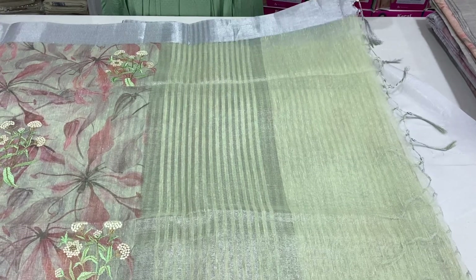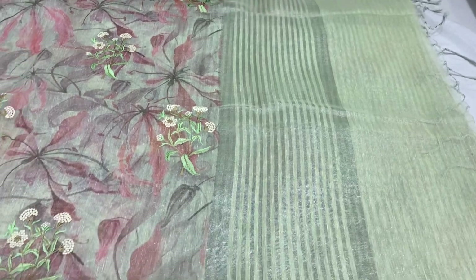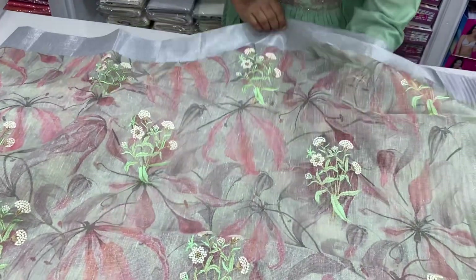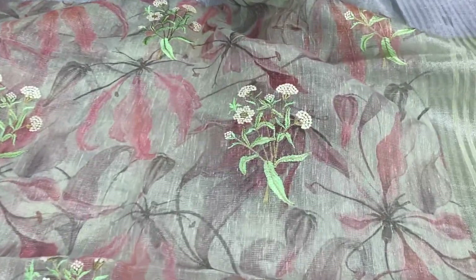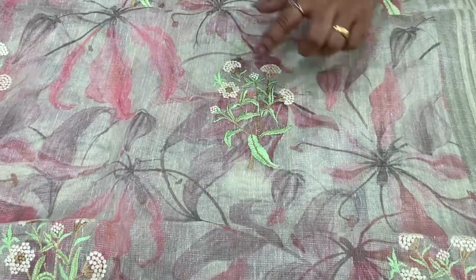This is a light pistachio green. First one has a silver line. The floral print is thick and very different.